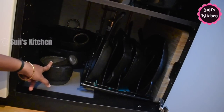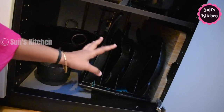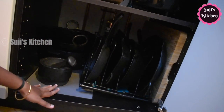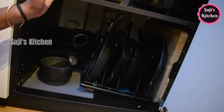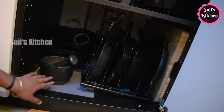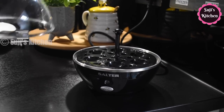Basically the idea is: if you use heavy items, you can place them at the top of the cup or rack. Now, let's start with the vegetarian lunch.